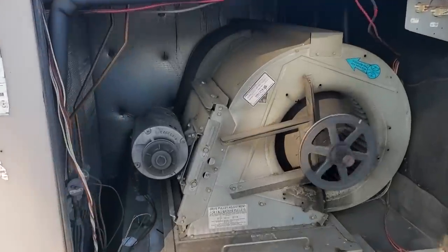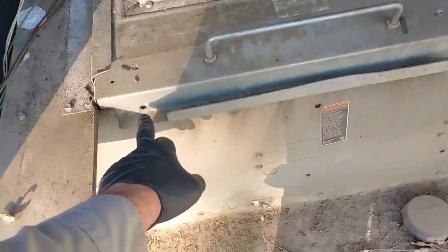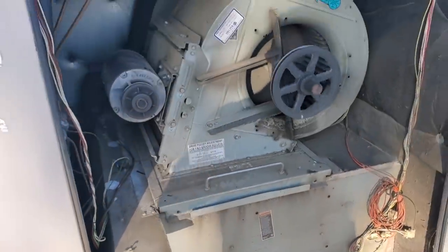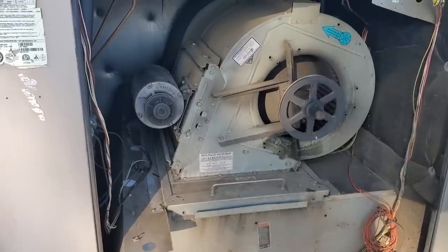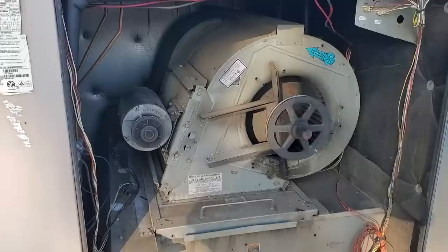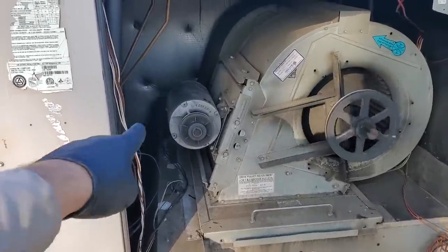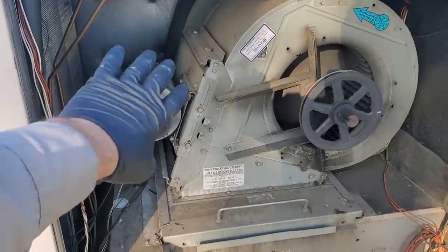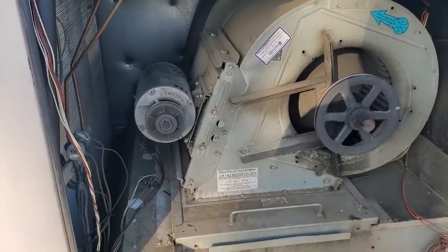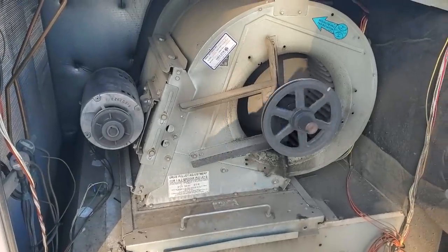The first thing we need to do is take this whole assembly out. If you've ever worked on these Lennox units, they've got two screws right here and the whole thing slides out. We're going to pull the whole assembly out and set it on some ladders so we can really get some work on it. To make our jobs easier, we're going to take the motor off the unit, lay it down so we don't have to worry about the weight. Then we'll pull it out and go from there.